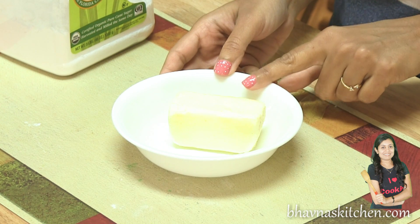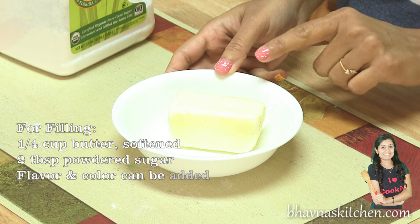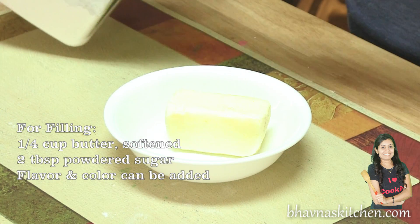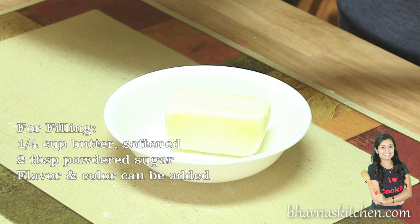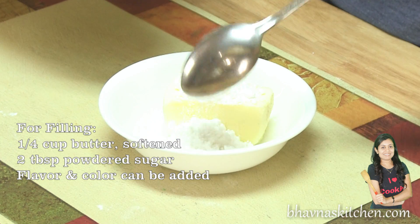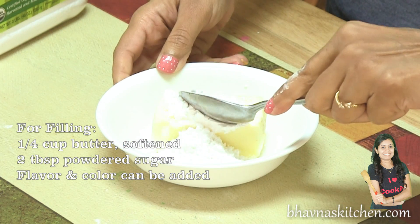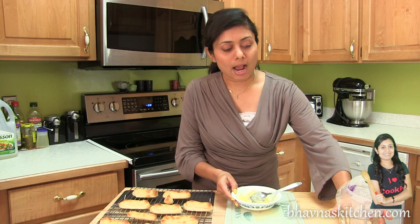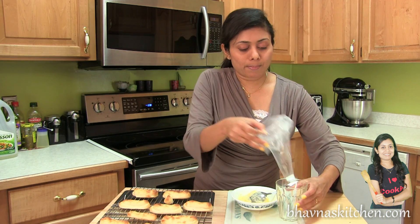My filling recipe is very simple — just mix butter and powdered sugar and flavor it however you like. Here I have 4 tablespoons of room temperature softened butter. You can use margarine for vegan. To the butter I'm going to add 2 tablespoons of powdered sugar and mix it very well. So here I have the filling ready and I'm going to fill it into the piping bag.